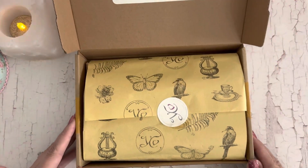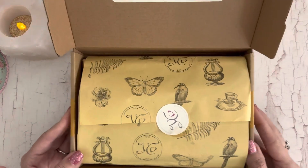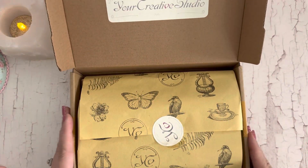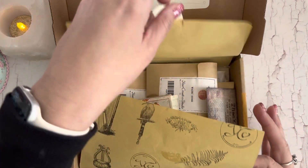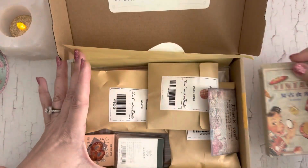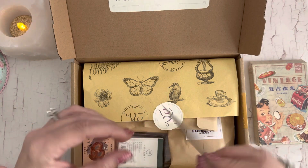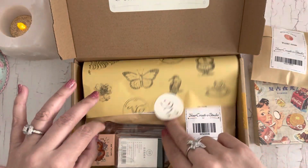Hi guys, Jennifer here, welcome back to my channel! I have a fun little box here from Your Creative Studio — she has some fun goodies. This is a monthly subscription, so I'll leave all of her information below if you're interested. It says 'Baking is My Love Language' — how cute! Let's pull out all of the goodies.